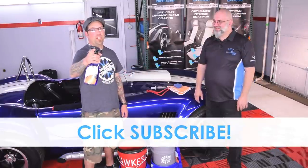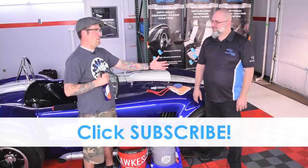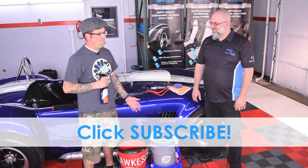Be sure to check out more videos on The Rag Company YouTube channel. Ivan, thank you for coming — always a pleasure. We appreciate it. Hope you guys had fun. Till next time.